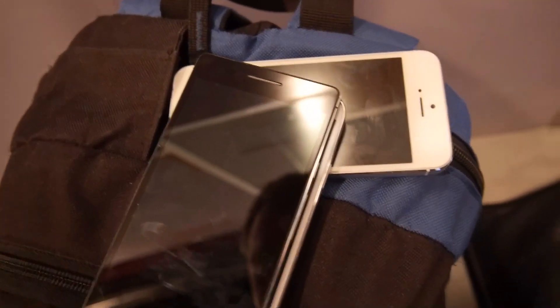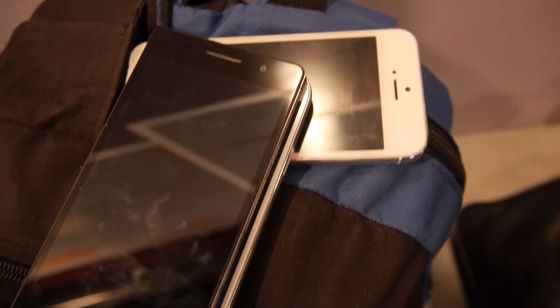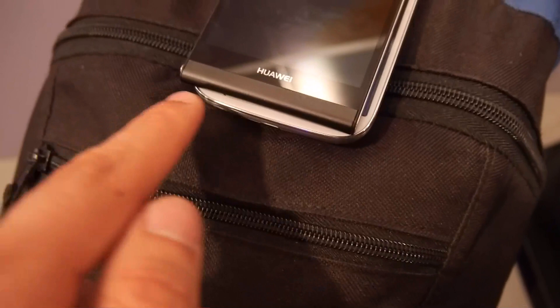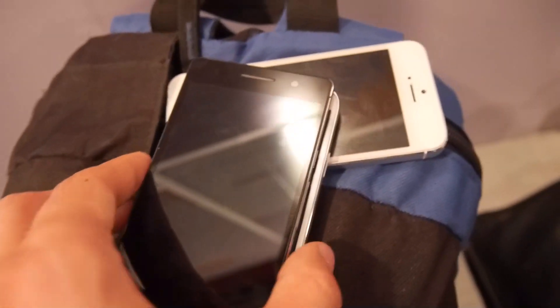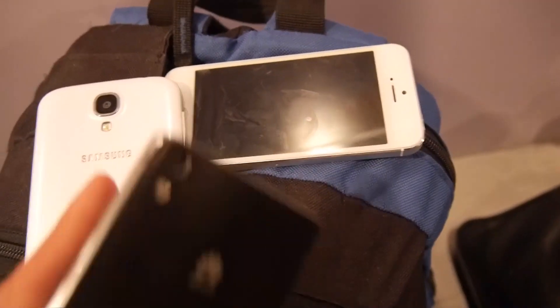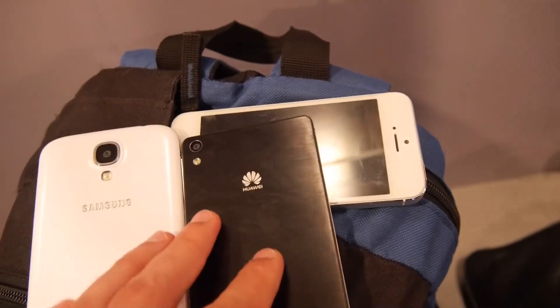It's not bad because 120 grams is still quite a beautiful number — still slim and light. You can see here that the size is really a little bit different, and of course the corner is also different. On the back, the Samsung has a plastic cover with a 13 megapixel camera.